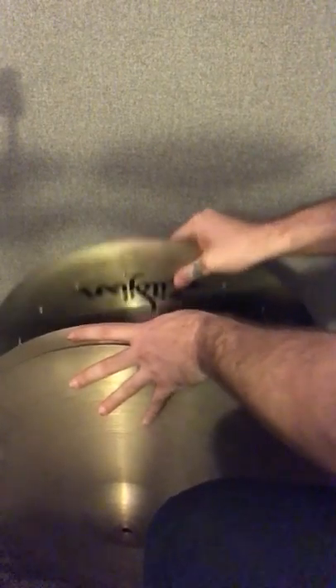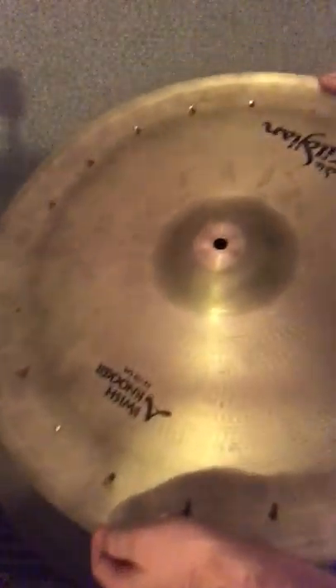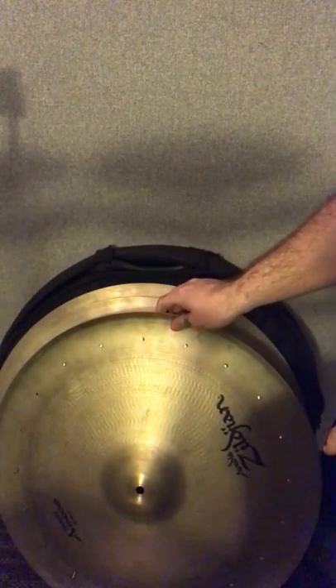Then I've got this monster of a cymbal — masterpiece. This is a Zildjian A Swishknocker. It's got 18 rivets right now because two of them fell out, but it comes as a 20. It sounds really, really cool. I got that because I became obsessed with it when I did jazz band in high school.